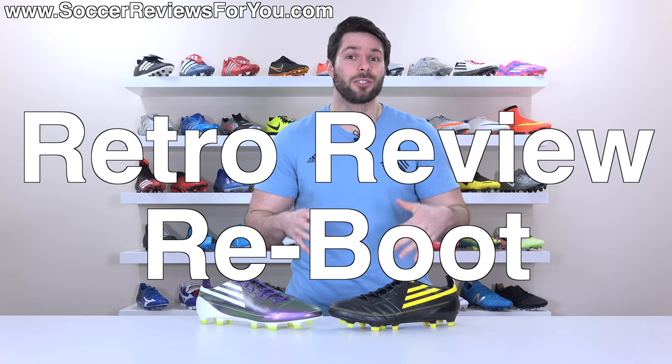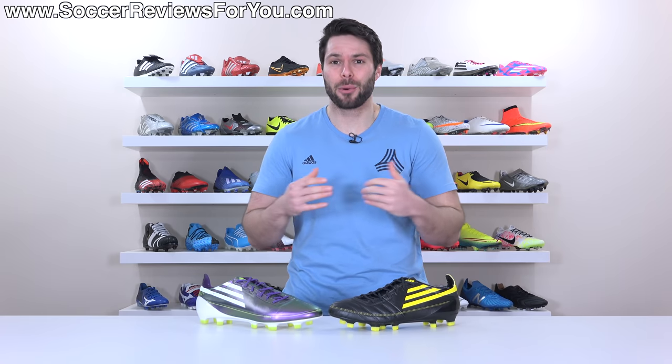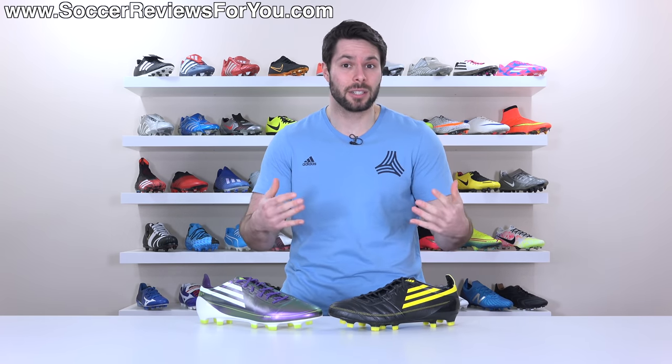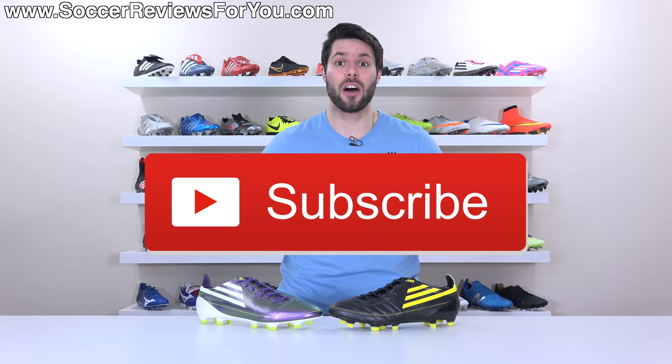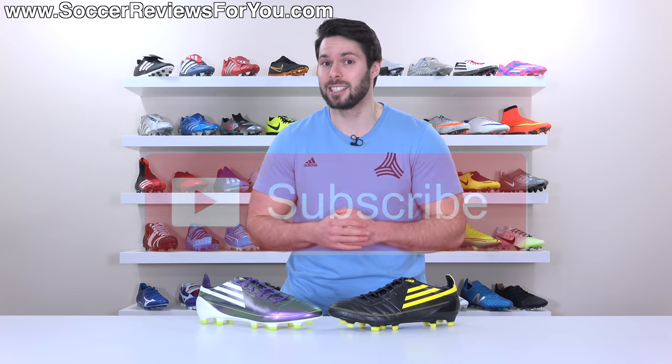Hello and welcome to another retro review reboot video, where we take an older boot, go over all the technical details, talk about what that boot represented at that point in time, and compare it to the equivalent model available now. If you want to see this series continue, please support it with a like, leave a suggestion down below in the comments, and if you're not subscribed already, hit that subscribe button.